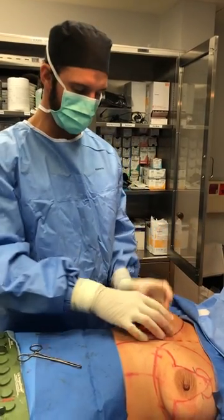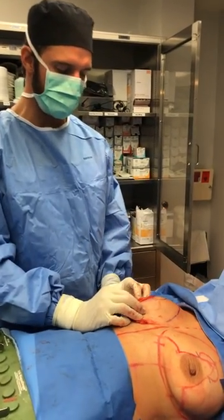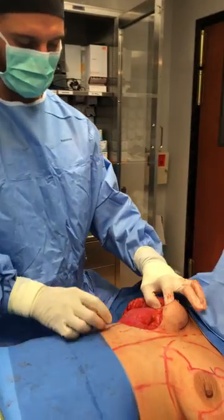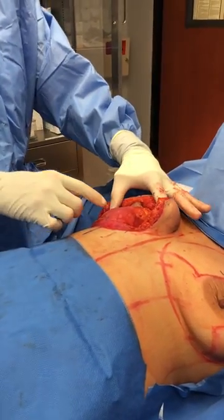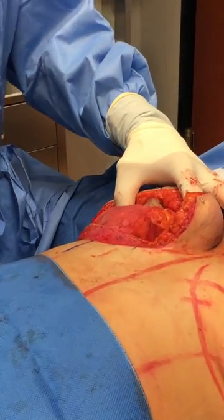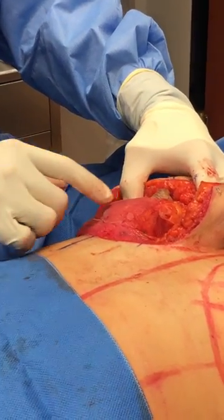Hi guys, welcome back. Dr. Rossi, we've completed a big portion of our right mastopexy here, and what I'm using is something that's becoming more and more popular, which is called Gallashape. There's Galladerm, Gallaflex, and Gallashape.